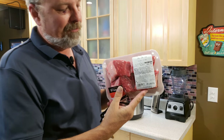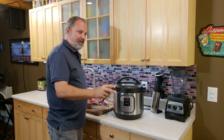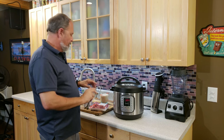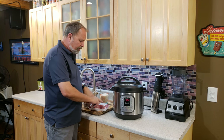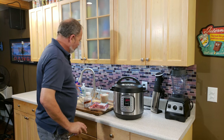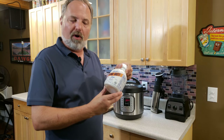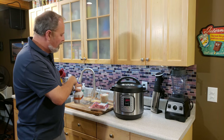These are beef short ribs. They are excellent by themselves out of the Instant Pot, and the Instant Pot does them as good as anything I've ever cooked them in. I'm going to cook these beef ribs in the Instant Pot with two cups of liquid. I usually use beef broth, but tonight I picked up bone broth, so I'm going to put a cup of bone broth and a cup of water.